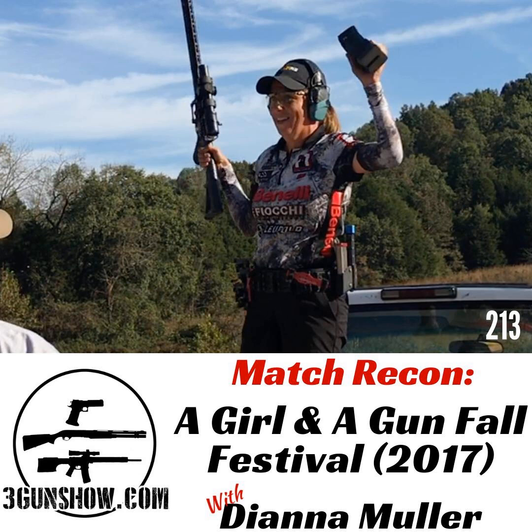Hey there, and welcome to the 3 Gun Show. I'm your host, Dave Hartman. If you're new here, our regular Wednesday show is a deep dive into the mindset, training, and techniques of the best practical shooters in the world. What you're listening to now is a match recon podcast where we have a shooter run down a set criteria and give you the tools needed to excel when shooting the match that we're covering.